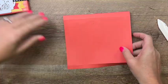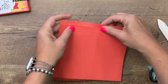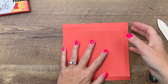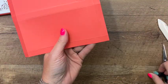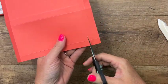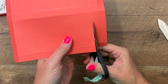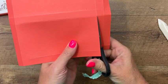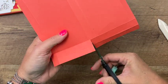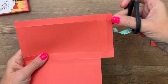Now grab your scissors. On one side you'll see there are two skinny lines — that's the top, and that's the part that's going to fold down into the box. I'm going to come over here and cut off these four corners. Again, it doesn't matter because both sides are the same, so you can do the left or the right. Now I'm going to cut off this square and this square.